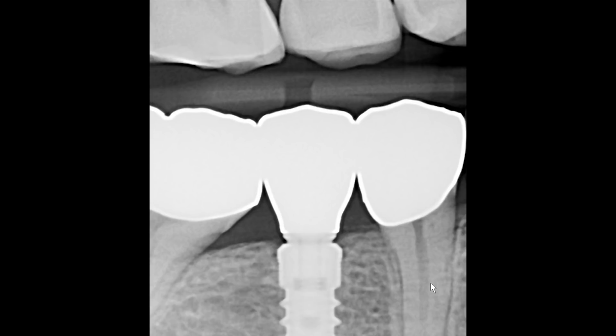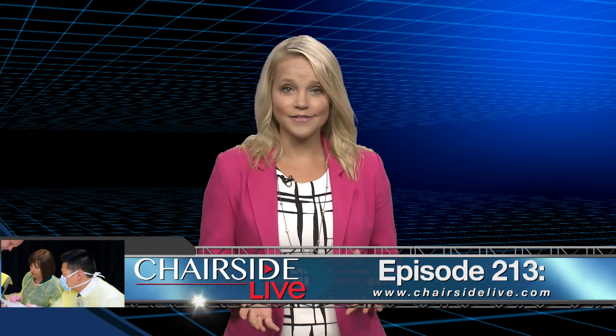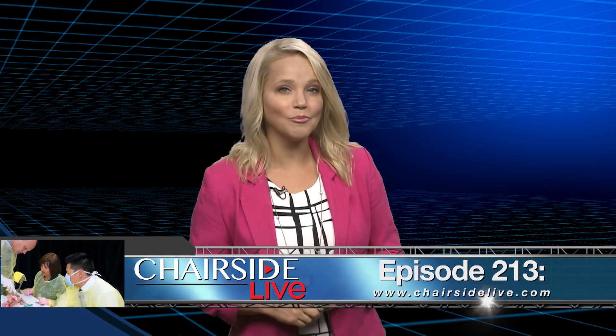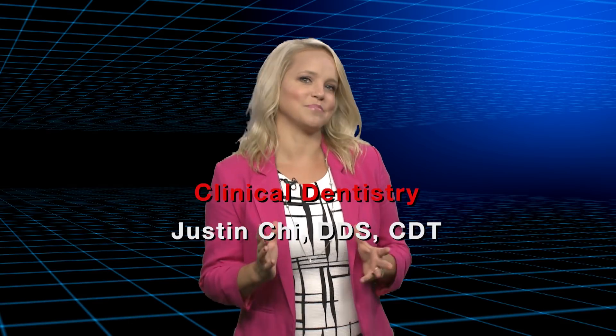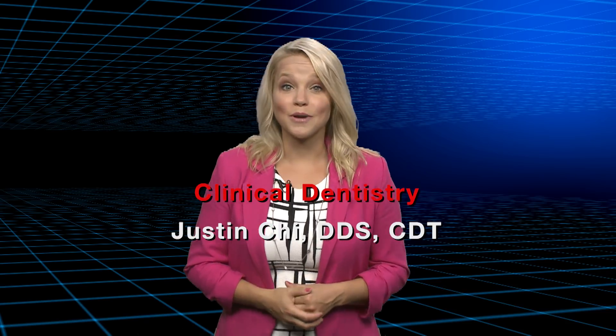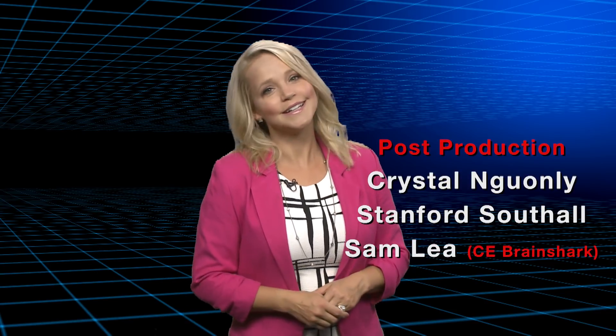Thank you for tuning in to watch my journey through my first complete implant case. We'll see you on the next episode. Back to you, Megan. Thank you, Dr. Chi. If you'd like to see the first part of this case, you can watch episode 213 of Chairside Live at ChairsideLive.com, or find us on YouTube or iTunes. That about wraps it up for this episode of Chairside Live. On behalf of everyone here at Gladwell Laboratories, thank you for watching and I'll meet you right back here next time.